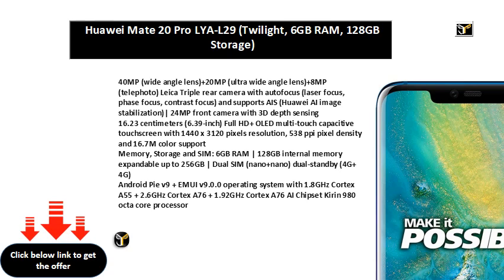Android Pie V9 plus EMUI V9.0.0 operating system with 1.8GHz Cortex-A55 plus 2.6GHz Cortex-A76 plus 1.92GHz Cortex-A76 chipset Kirin 980 octa-core processor. 4,200mAh lithium-polymer battery. 1-year manufacturer warranty for device and 6 months manufacturer warranty for in-box accessories including batteries from the date of purchase.